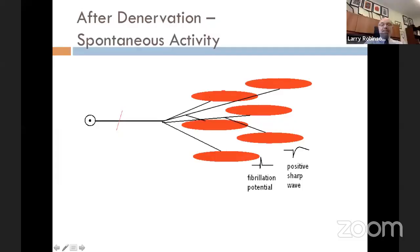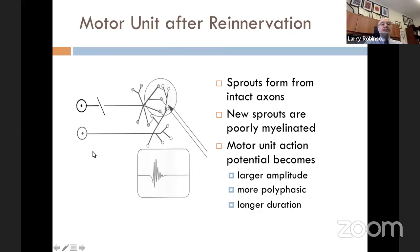A single muscle fiber discharge is not the whole motor unit. If you had re-innervation after a partial injury where one axon was killed and the others are okay, then this motor unit says, 'I know there are some de-innervated muscle fibers out there. I'm going to send new sprouts out and re-innervate those de-innervated muscle fibers.' These new sprouts come from the distal axon terminal or from the distal nodes of Ranvier, and they re-innervate those de-innervated muscle fibers.